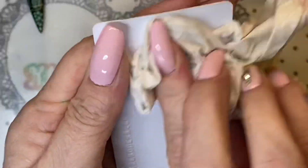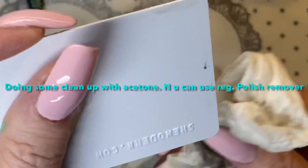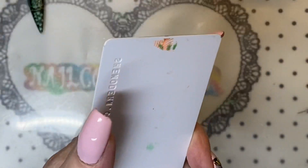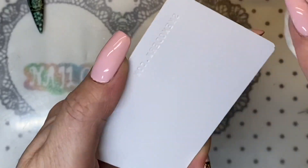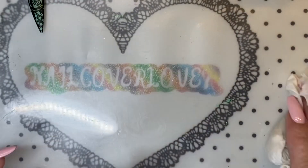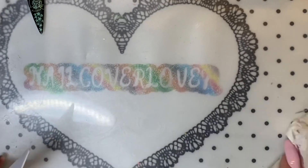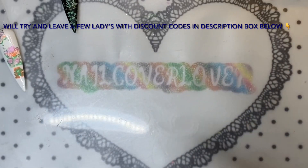You guys, I would greatly appreciate it if you subscribe to my channel and share this out to everyone and leave me a comment telling me what you think about this video. Go to She Modern and get some of these sticky stamping polishes — my God, they are amazing. You will not be disappointed.